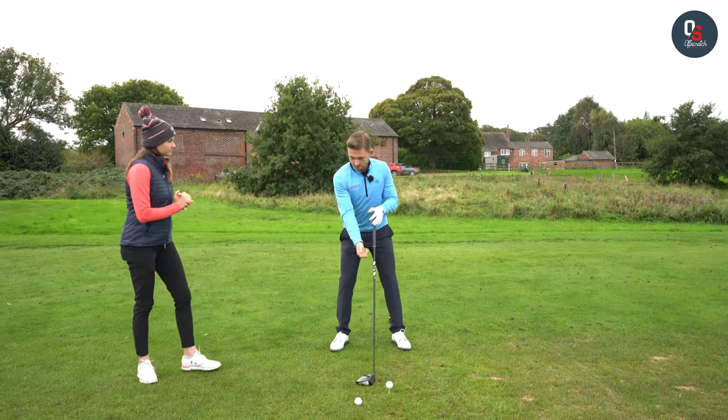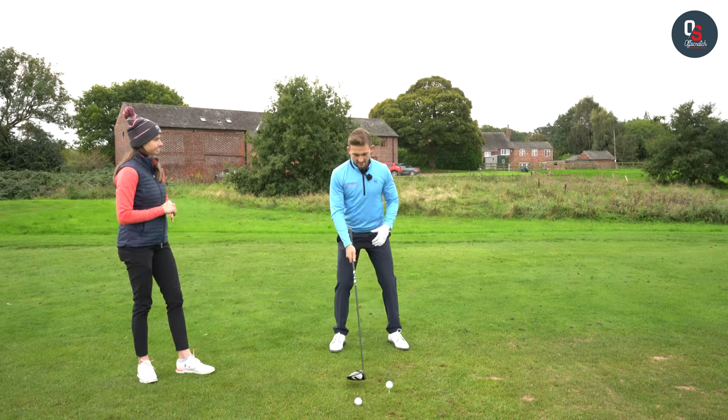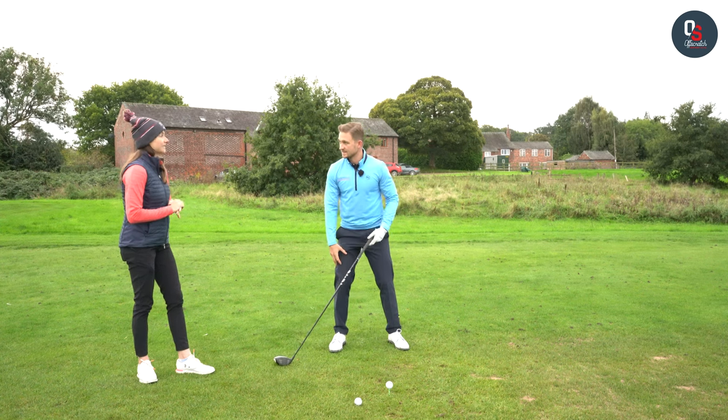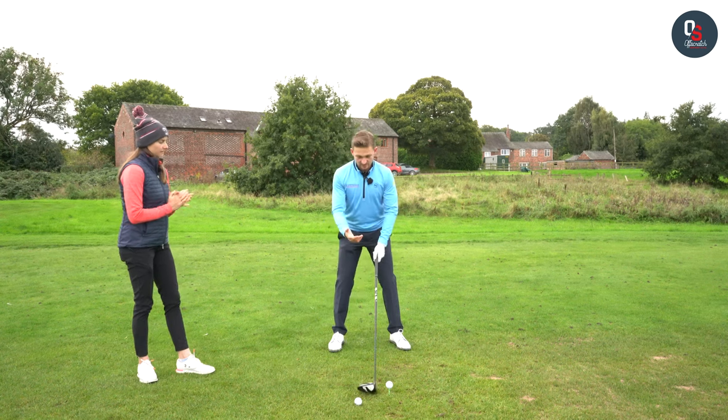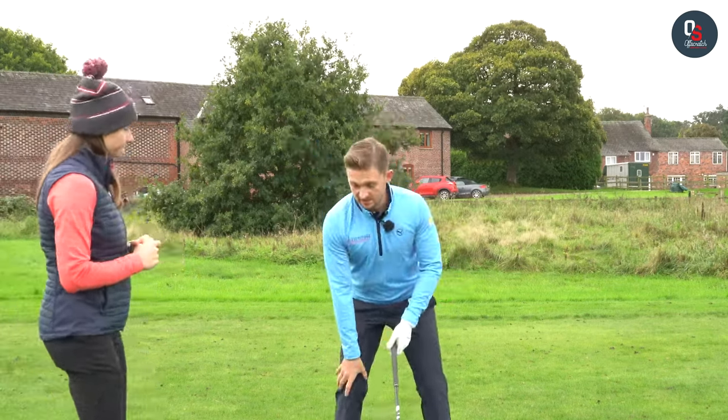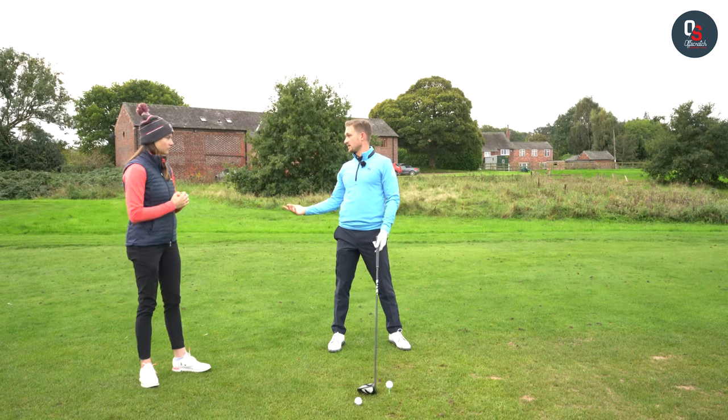I also see it in the backswing as well, because a lot of people don't rotate here and they feel like they're turning against that knee. Whereas actually, if you soften the hips and allow the hips to turn, you soften the knees and you don't feel as much of a strain on the outer part of your knee.